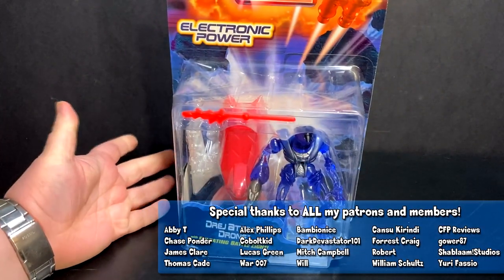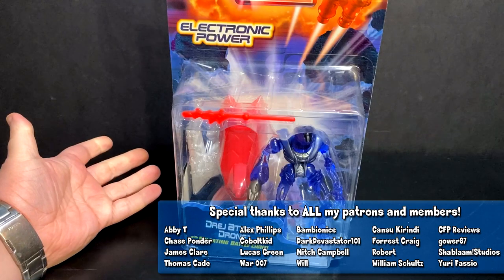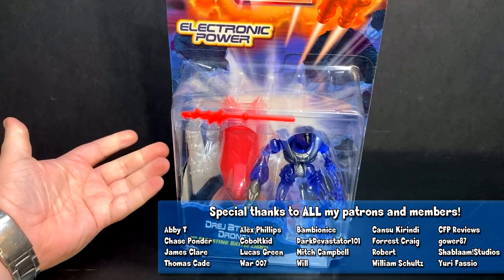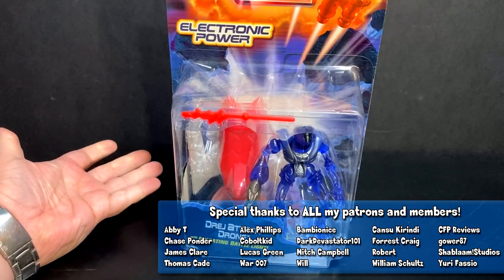But the older I get, the more I'm getting into toy lines from my childhood, whether it's things that I had a great number of figures from, or some that I had one thing from but really really liked it. This is one of those toy lines. And that is Titan AE — a movie that didn't perform very well. I have fond memories of it. I still enjoy it to this day. I think it still looks very great.